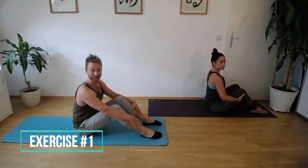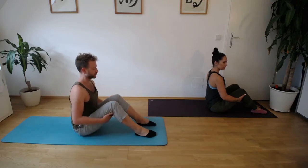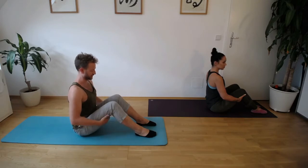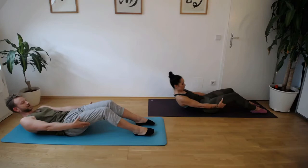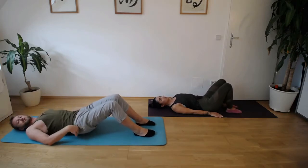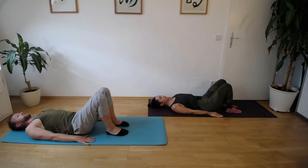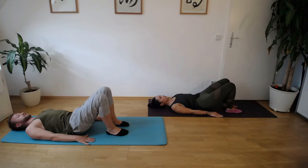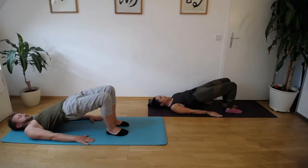First exercise after the warm-up: we will do a pelvic curl, which activates the hamstrings and glutes. First of all, we roll down from this sitting position — you can grab your thighs in the back — and vertebra by vertebra we come down to the floor. Lying down. Put your hands on your sides, arms active. And we put the feet rather close to our pelvis. You can put them farther away if you're advanced, but for this, to protect your lower back, we do that. We put the belly button in and roll our spine from the coccyx upwards toward our head.